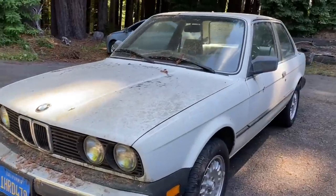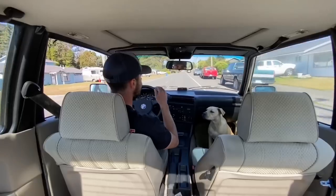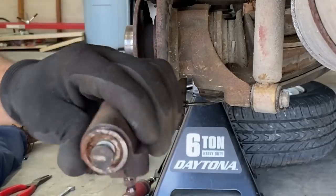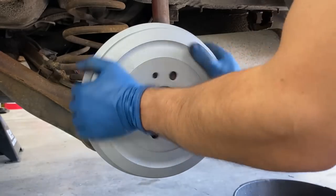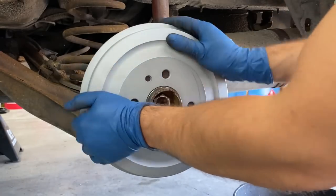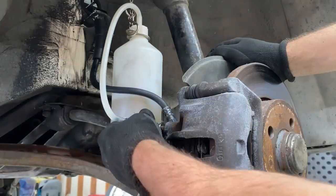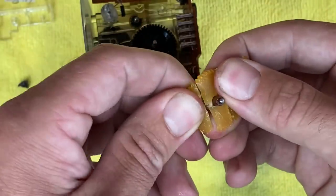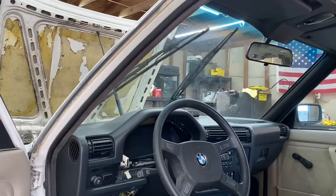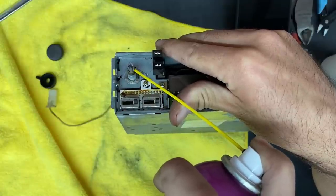The build continues for this 65,000 mile 1984 BMW 318i. This episode the E30 is getting a brake overhaul — replacing both rear wheel cylinders with new shoes, new hardware kit, and new drums. We're also replacing four brake hoses and bleeding and flushing all the brake fluid. We're tearing into the gauge cluster to replace the odometer gears, getting the wipers to work again, and attempting to fix the radio issue.